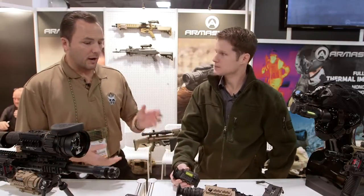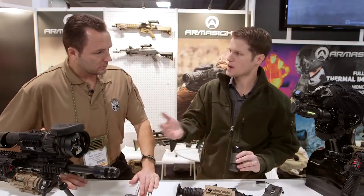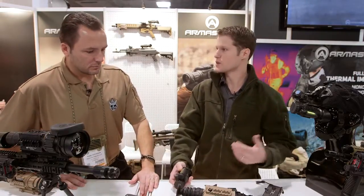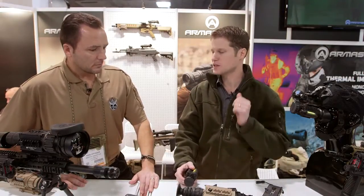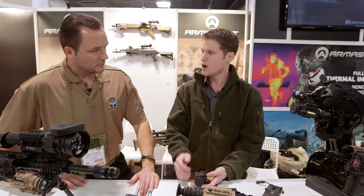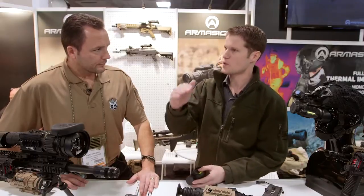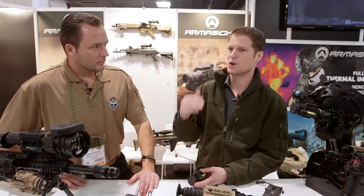If you had a small AR or your patrol rifle in your car, you could put it on — and it'll hold zero switching back and forth. No concerns about it being six MOA off next time you throw it on; it's going to stay zeroed. In my testing so far it stayed zeroed, and the reticles are nice because a lot of thermals don't have reticles to compensate for bullet drop, so now you're covered for targets that are farther out.